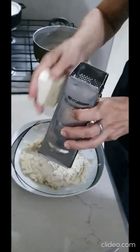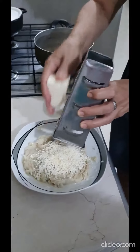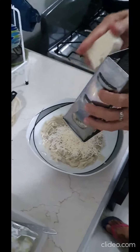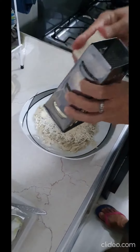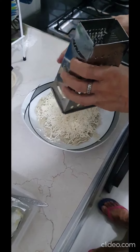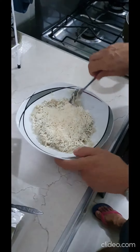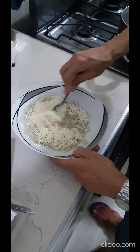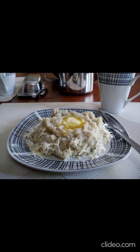Finally, add the grated cheese — you choose the quantity that you want — and then stir all the ingredients together. And this is how the Cayeye would look like. Thanks for watching the video!